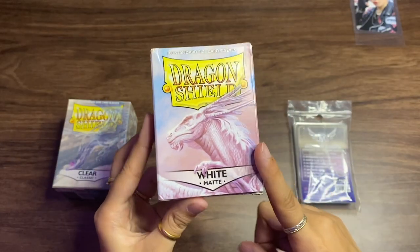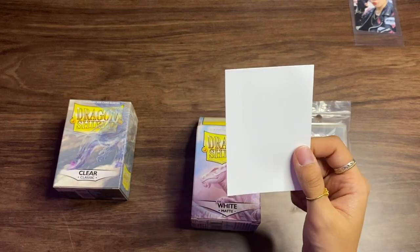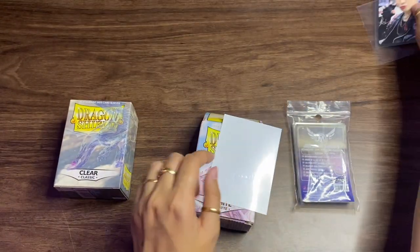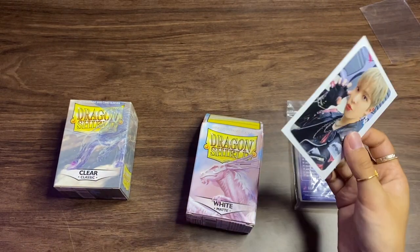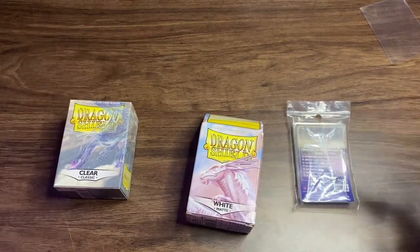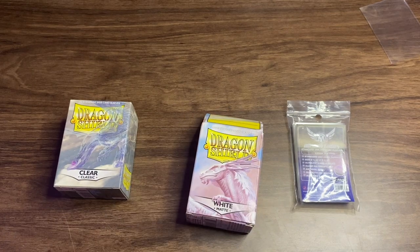The next Dragon Shield sleeves I mostly use are the White Matte ones. The matte back is kind of grainier — that's what I was describing with the Clear Matte — but for the white sleeves I don't care since I'm just seeing white anyway. I mainly use these as fillers. I don't like seeing the next page of photo cards through the clear slots in the binder pages, so I put these white ones in empty spots so you can't see through to the other side. I also use them for clear photo cards.